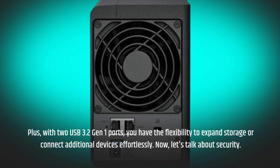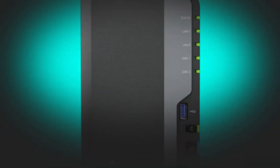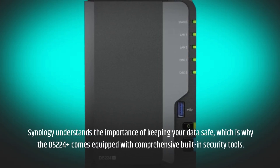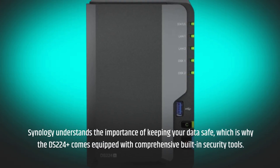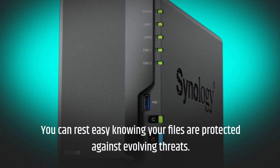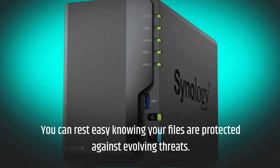Now, let's talk about security. Synology understands the importance of keeping your data safe, which is why the DS224 Plus comes equipped with comprehensive built-in security tools. You can rest easy knowing your files are protected against evolving threats.